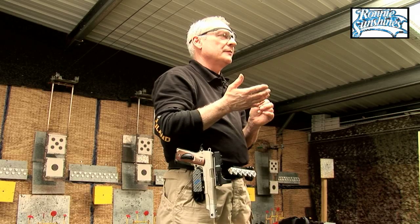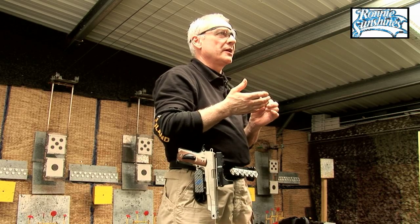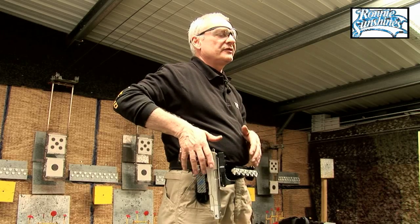When it feels right, the gun comes out of the holster in such a way you can't feel it break clear — it's as if you've just picked it up off your belt, as if it's stuck to your belt.